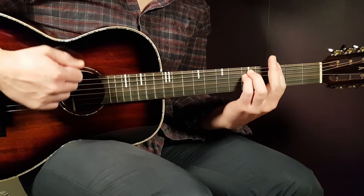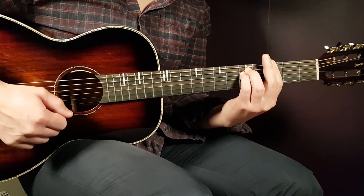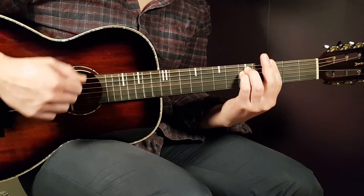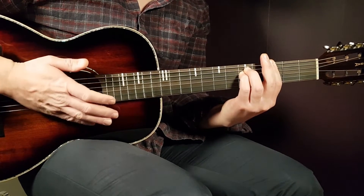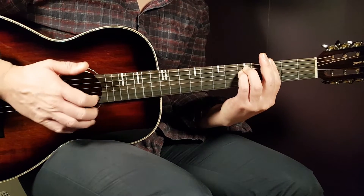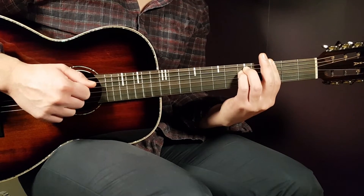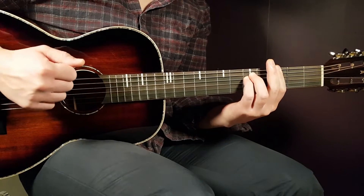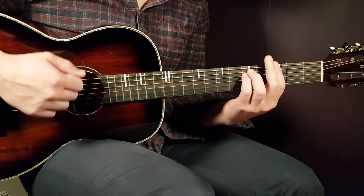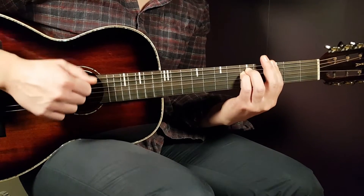So we can start with down, clap, down, up, down. And right after this final down, you play clap, down, up. So the full pattern is: down, clap, down, up, down, clap, down, up.